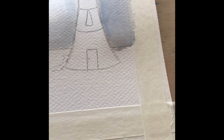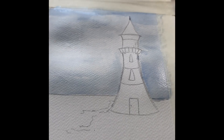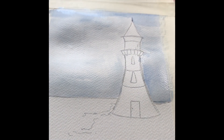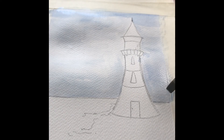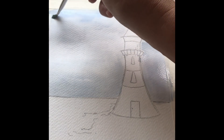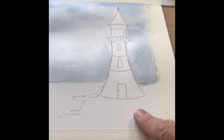You can see I've got lovely different textures that simulate the sky. I went around my lighthouse just to reduce the brush marks, because I didn't want anything too obvious. Using a brush soaked in a little bit of water with the excess taken off, I went back around the design just to make sure it was clear.